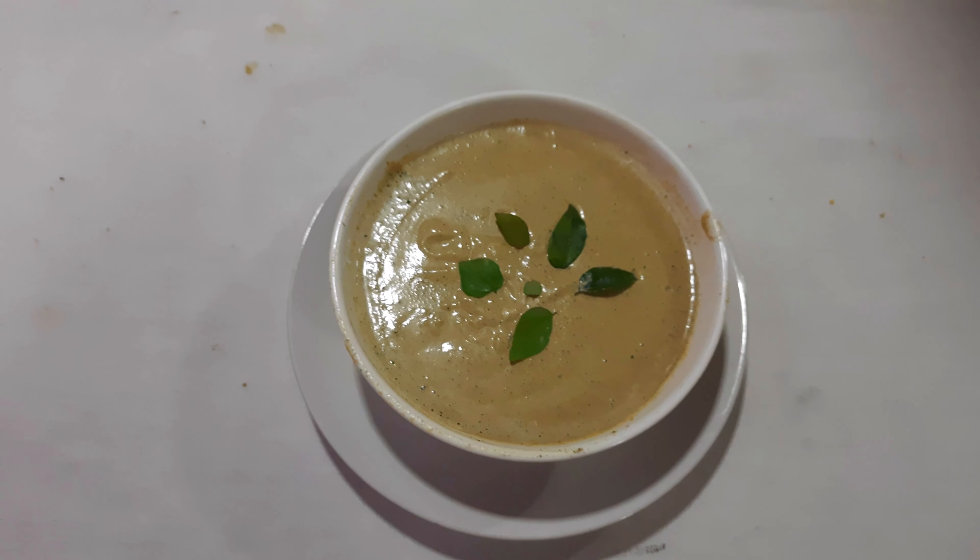Along with the cashew nuts, I have little black pepper, little curry leaves, a small piece of tamarind, little coconut oil for frying, coriander leaves, salt to taste, and little asafoetida. Along with it I have taken half coconut cream. Now we have to fry all these items together in a frying pan and then cool it down.